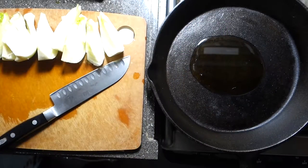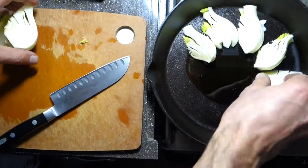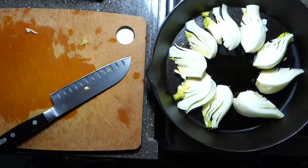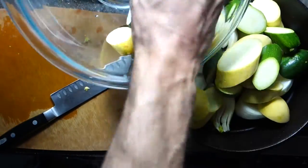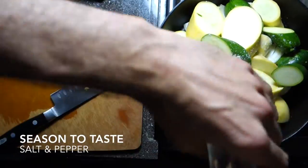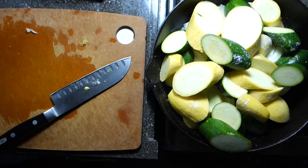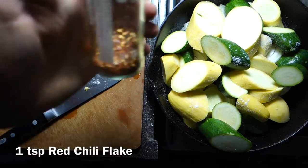Start with olive oil at the bottom of a large cast iron skillet. Place the fennel wedges in an even layer, then add the prepared squash. Season with salt and pepper and a dash of red pepper flakes.